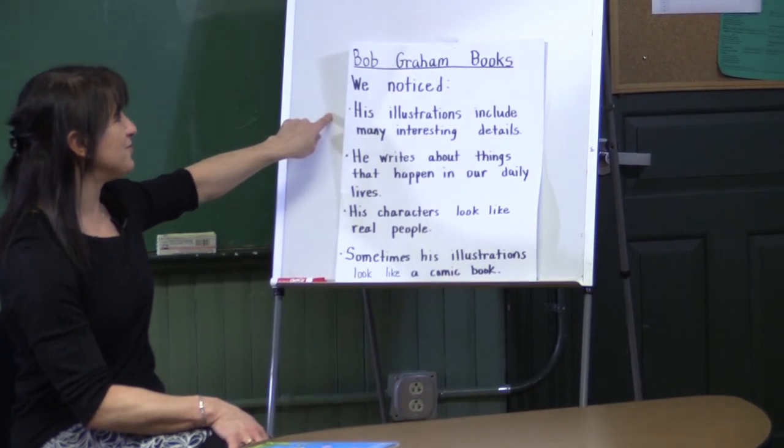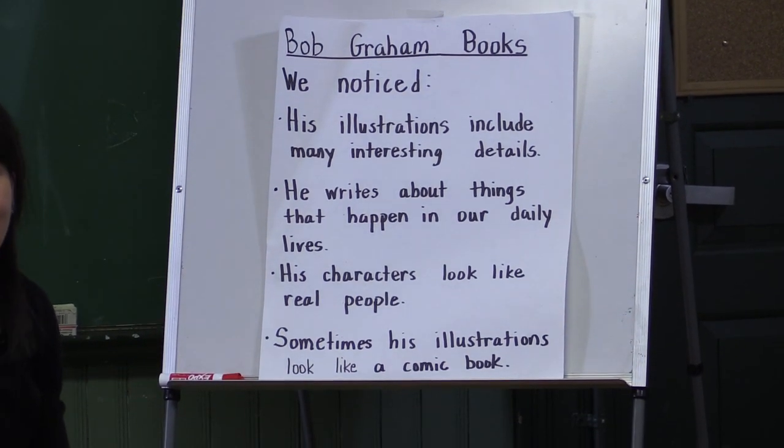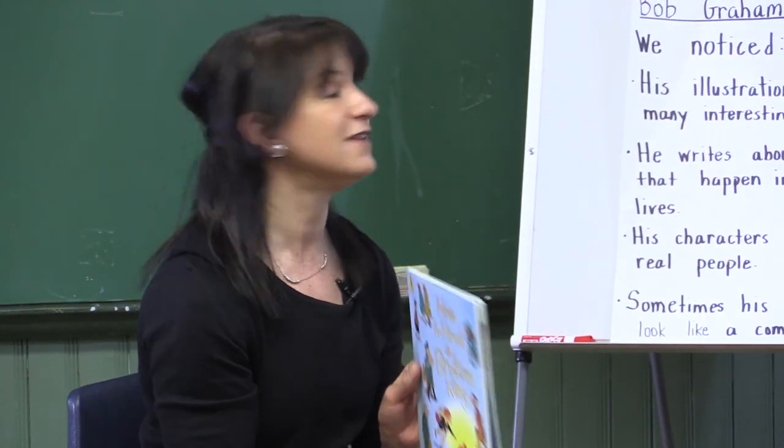When we read Bob Graham's books, we noticed that his illustrations include many interesting details. In fact, How to Heal a Broken Wing had very few words, so we really had to look carefully at the pictures to understand the story.